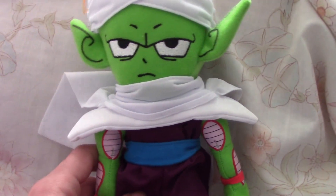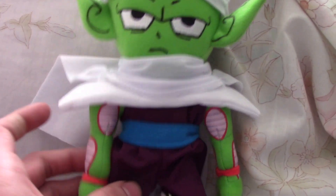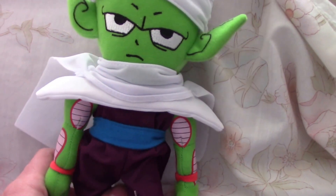Now my review of the Piccolo plush: it's a pretty cool plush. No further review, and goodbye.